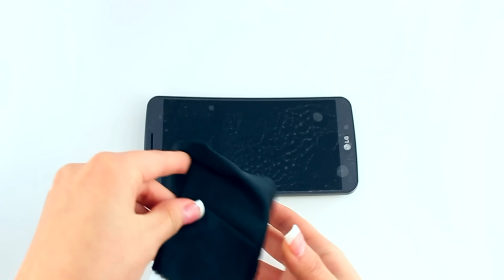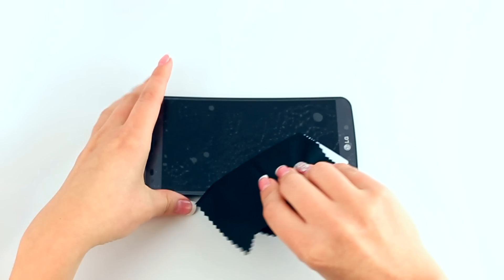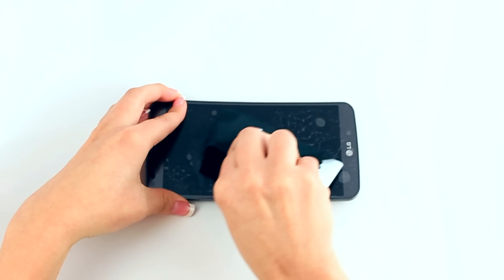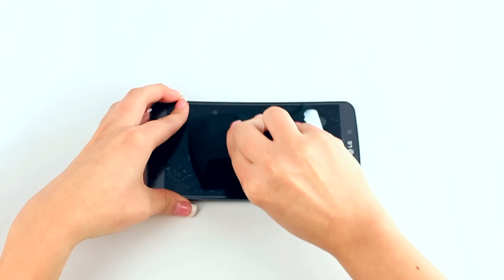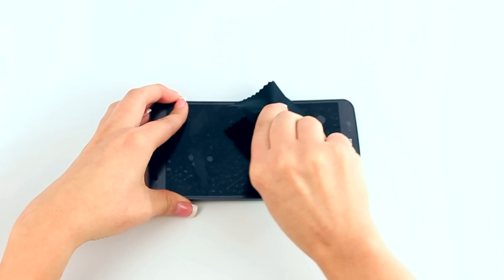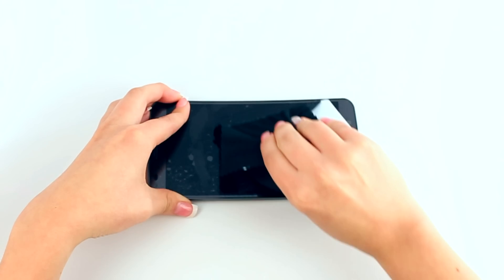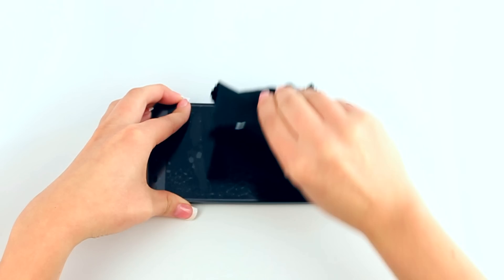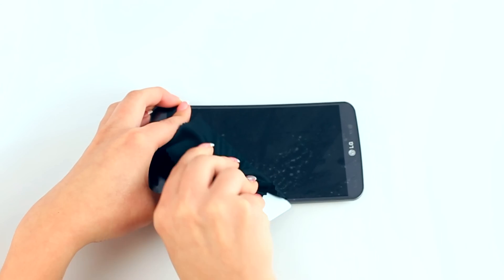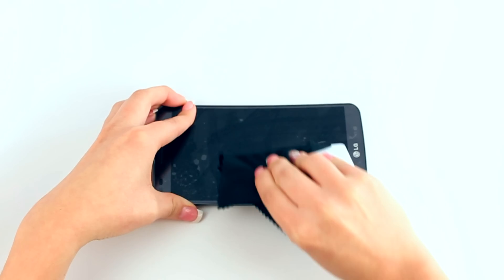Take your squeegee card and fold the cleaning cloth over it. The cloth will help absorb excess solution when you apply it to your screen protector. Use one hand to hold the film down to prevent it from moving, then with the other hand carefully squeegee out the solution, starting from the center and moving outward to the edges.